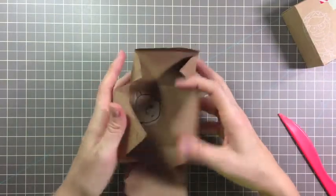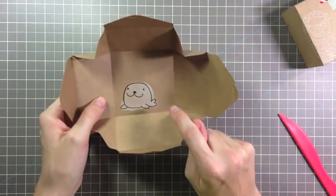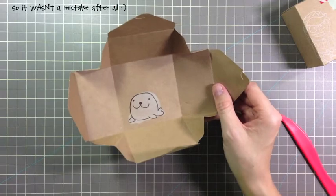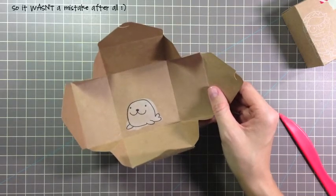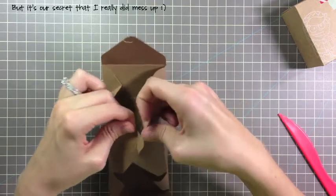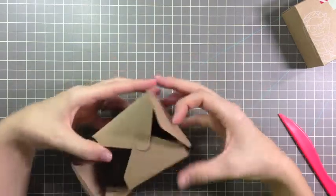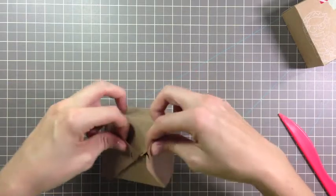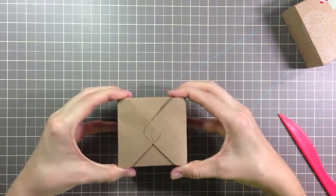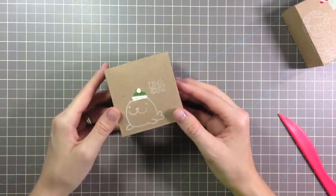Now we're just going to put it together. The cool thing about messing up on the inside is when they open up their box, they'll find a little surprise on the inside — that makes it sound like I actually did this on purpose, but I accidentally messed up. And then you just attach by folding it up and putting those tabs together. Now we have our little box.